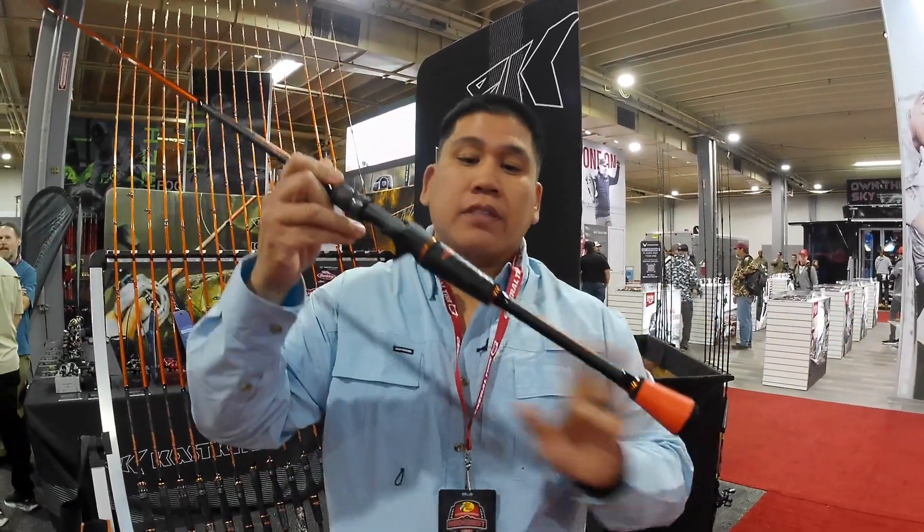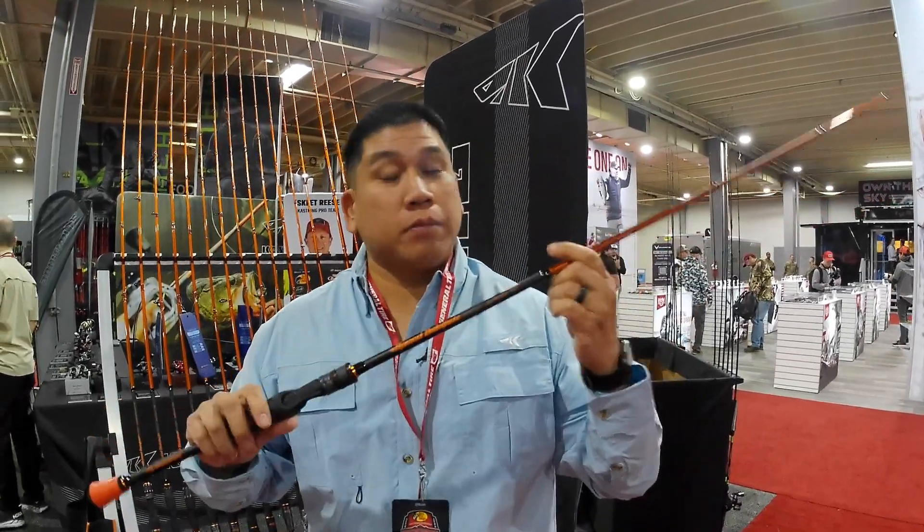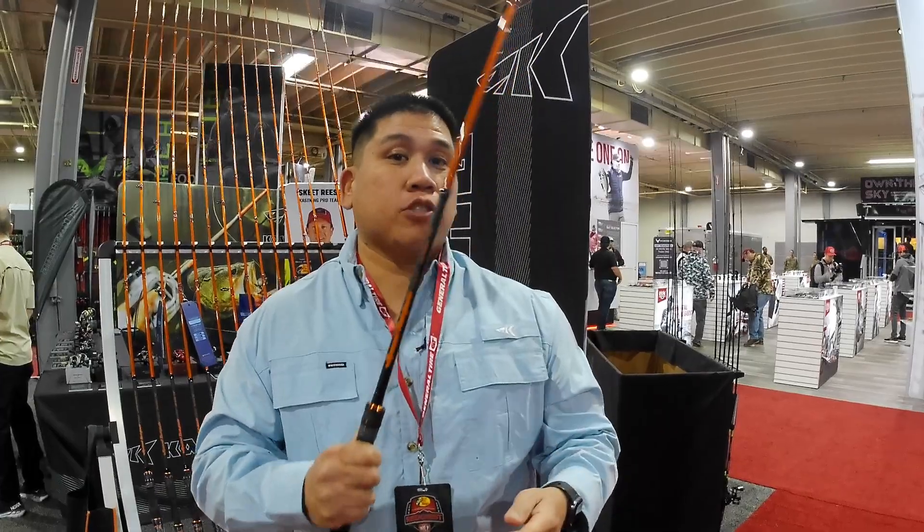Bujee graphite reel seat, wind grips. This right here I'm holding right now is the Jigworm 7.3. It's a medium, but it's a true medium — so it's not a flimsy medium.